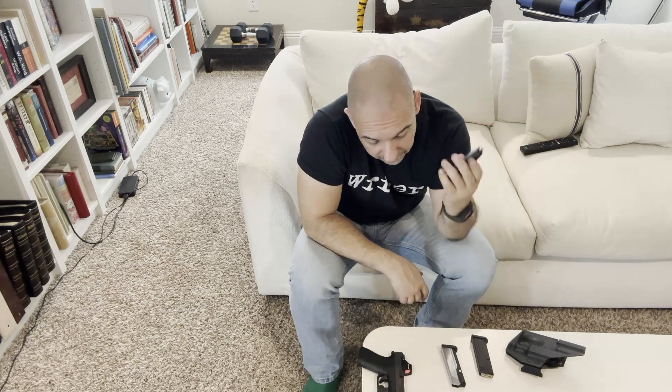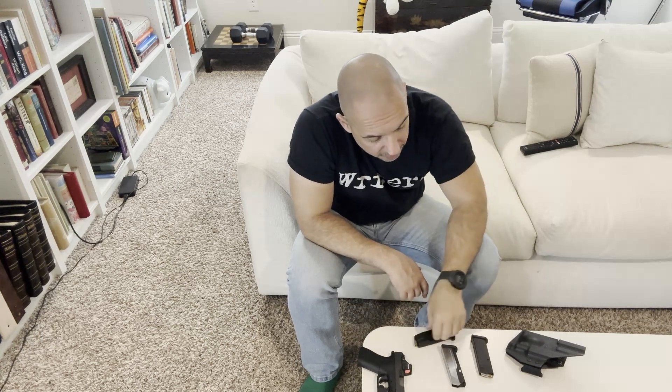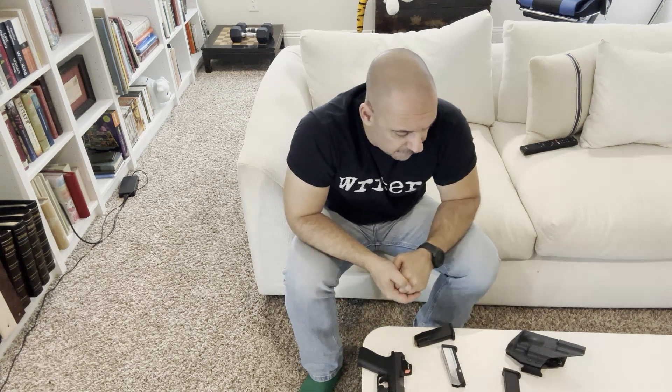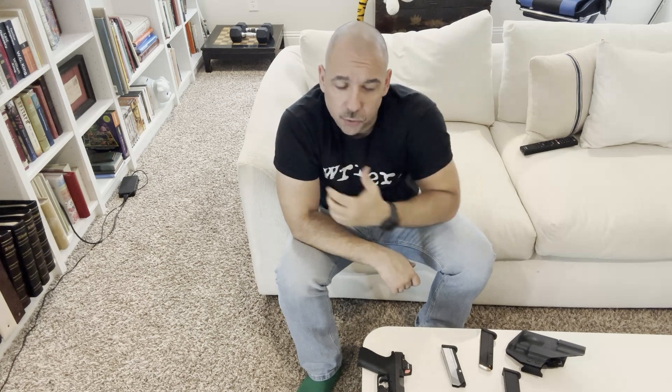If people ask whether it's an EDC-type magazine, I wouldn't mind carrying it as a backup magazine since it does have 15 rounds. Your primary EDC magazine is going to be your OEM — 10 plus one, 11 rounds. It's not wonderful but it's decent, and if you ever need it, a 15-round spare that may not lock back but will fire without issue is a good thing to have.